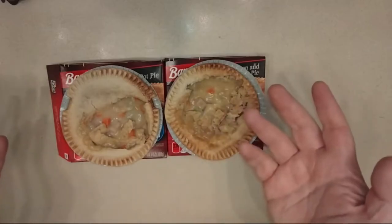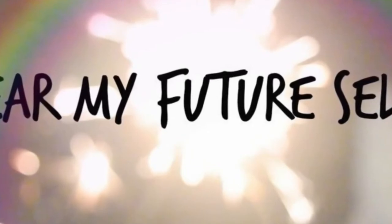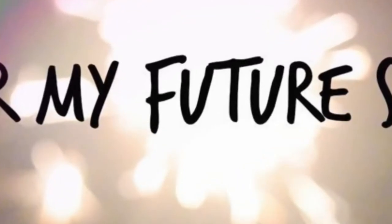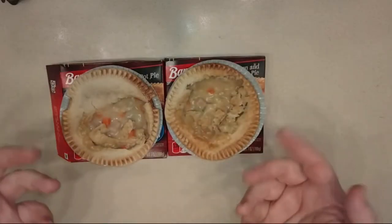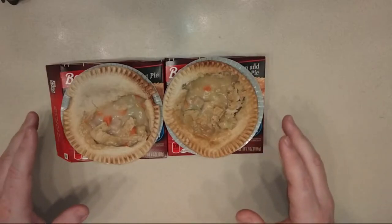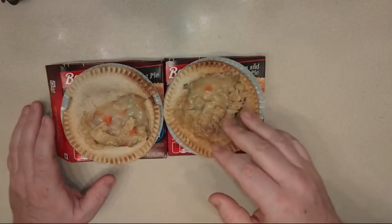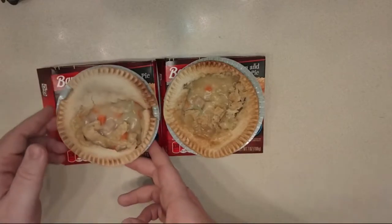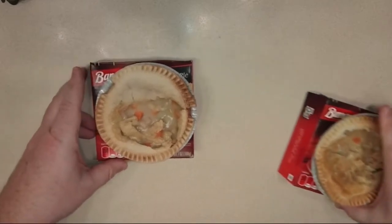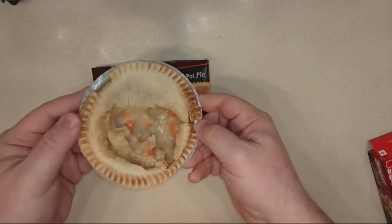I don't expect this to fill me up. Hello, this is me from two hours in the future — it turns out that yes, since it's mostly gravy, I wasn't full until dinner. After about an hour I was already hungry, and keep in mind I ate two of those pies. The winner is the traditional chicken pot pie. While both are disappointing, this one had potatoes which give it just the slightest edge — the peas were very disappointing but the potatoes make the difference. Next episode: beef pot pie versus turkey pot pie.